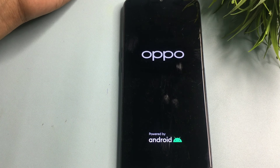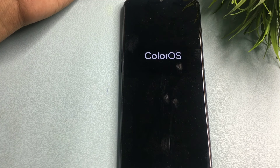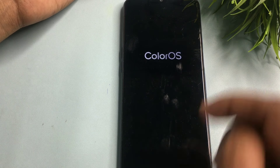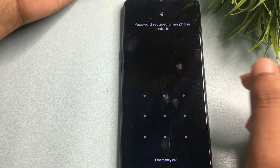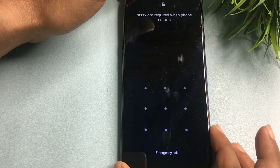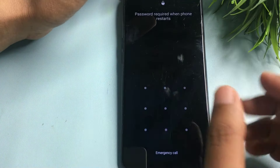Let it fully power on. Now you can see the phone is still asking for a pattern or lock — the lock has not been removed yet. Since you have written down the verification code, you will use that now.